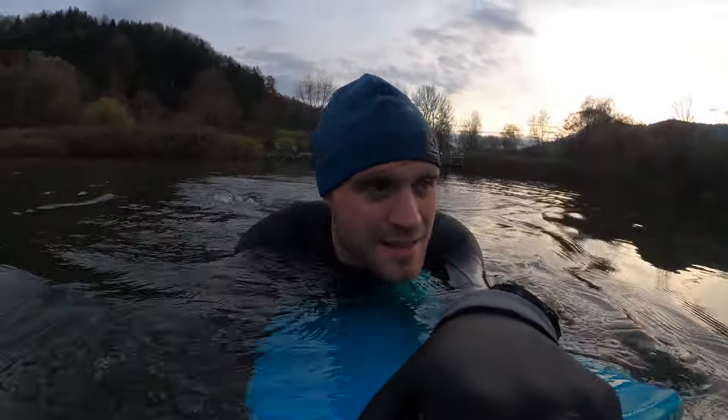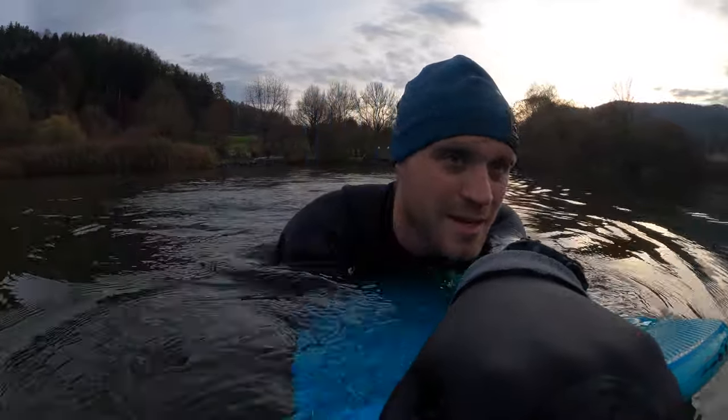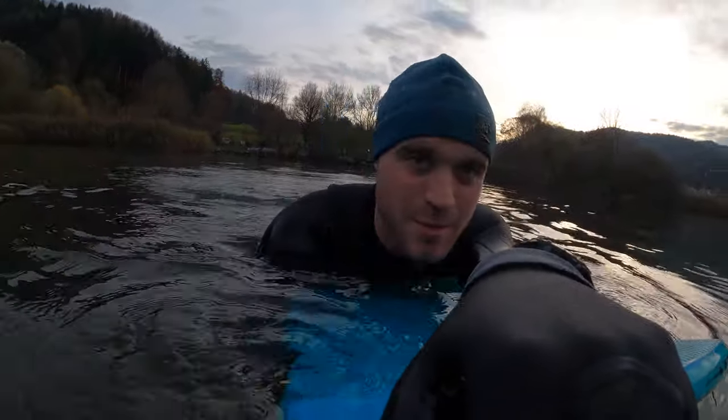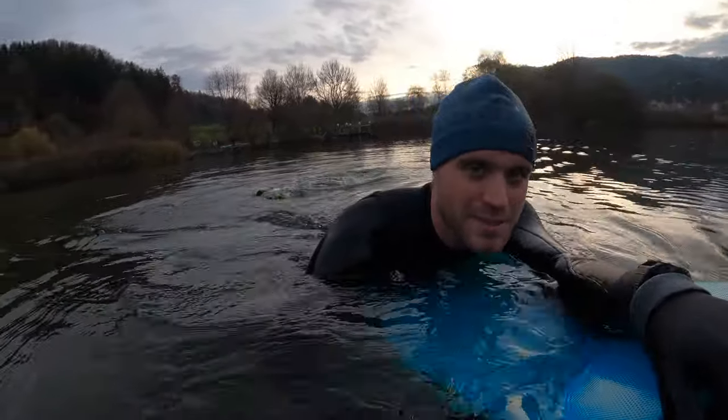Then later the new Alvator XXL Pro came out, and I bought it as well. So now I had two wings to test, and today I want to show you the big differences.